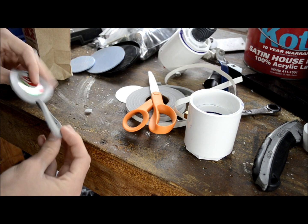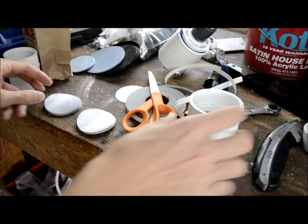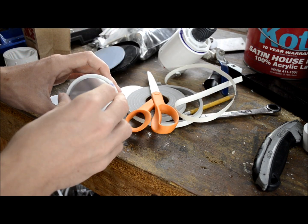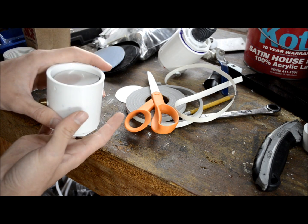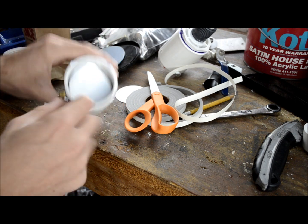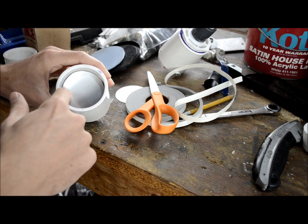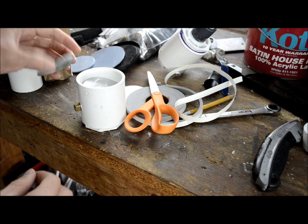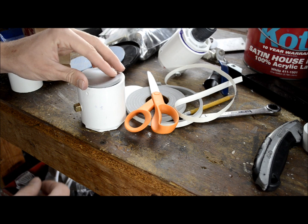Now take your horn body and drop the first diaphragm down in there. Carefully make sure the weather stripping goes up against the pipe that's down inside. Then take your second one and drop it down, weather stripping first.